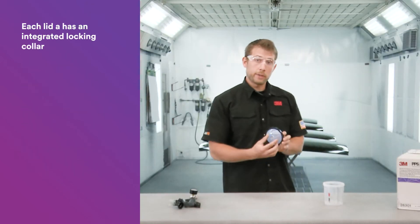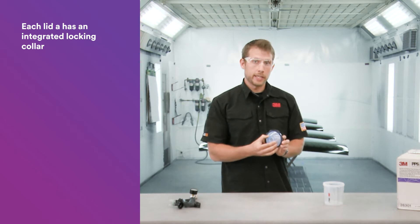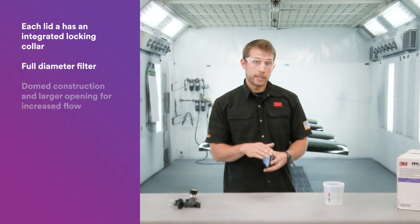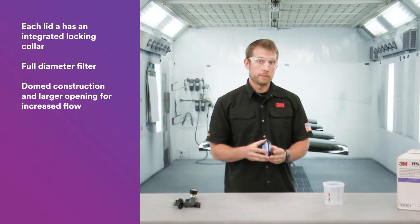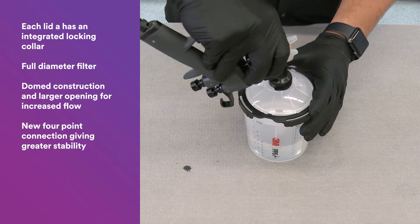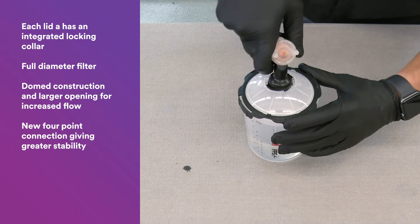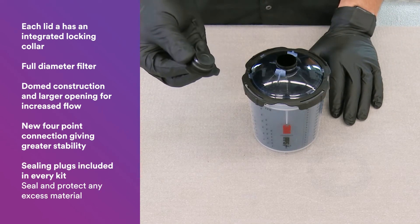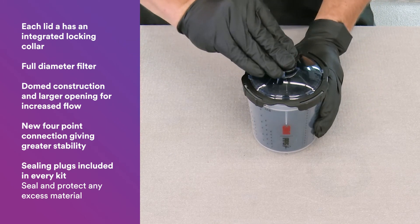In the lid we put an integrated locking collar in every lid, as well as added a full diameter filter and made it a dome construction improving the flow. We made the opening larger as well as improved the stability of the system by adding a four-point connection. Every PPS kit also comes with sealing plugs for sealing and protecting any excess material.